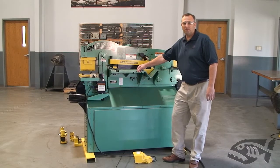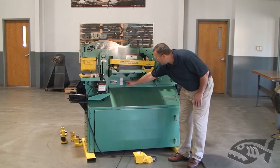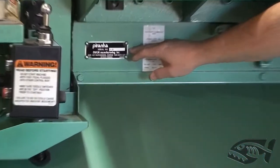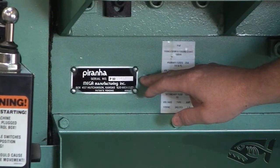In this video, we're going to point out the location of the serial number plate on all the P Model Puranas — that would be the single operator Puranas. It's located right under the shear table, riveted to the lower beam. You'll find it right there; it will have the model number followed by the serial number.